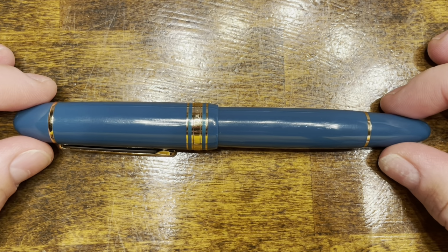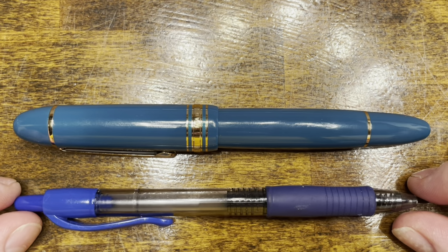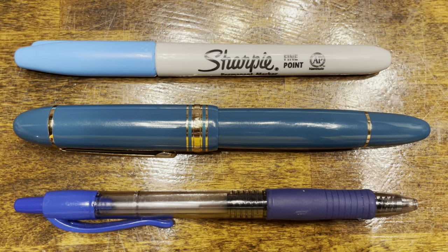In terms of size comparisons, here's the Wing Sung 630, a typical Pilot G2 rollerball pen, and your standard Sharpie.